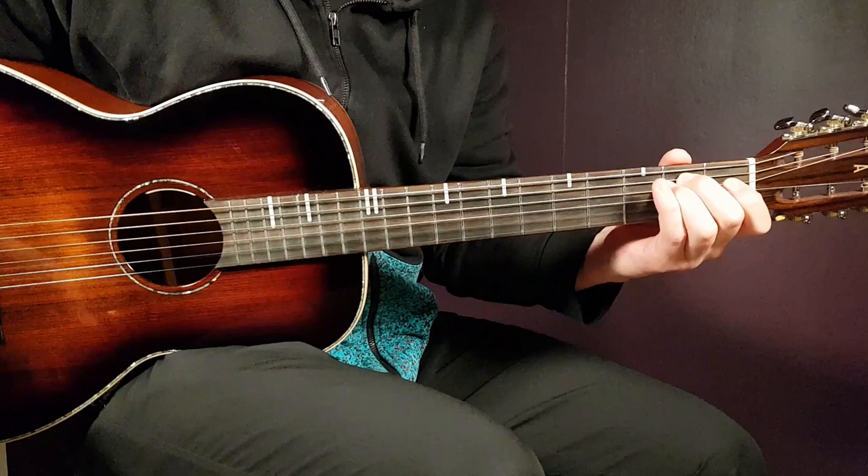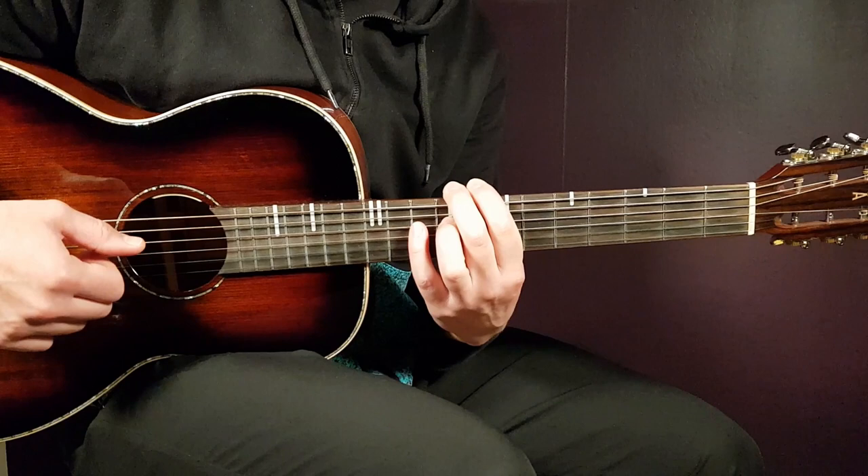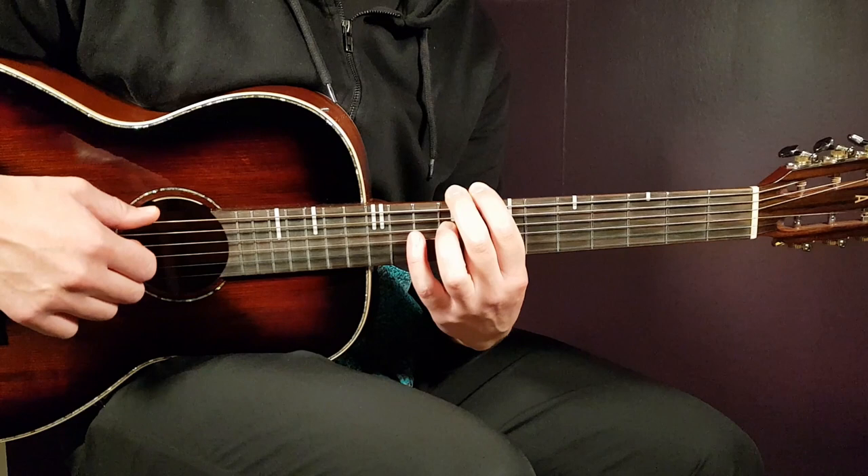All right boys and girls, welcome to Goring Guitar. We have Eminem here, the one and only, with the song called Don't Front. This one is featuring Buckshot. Very cool song here with this cool bass going on.